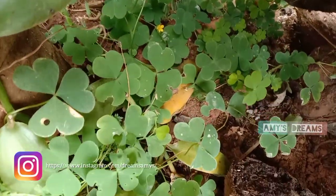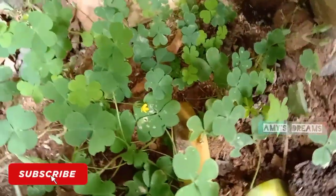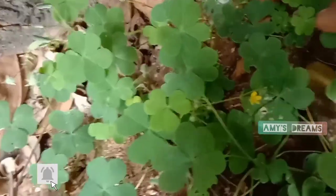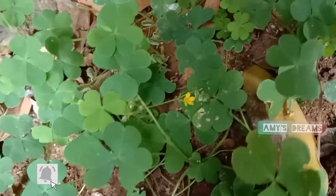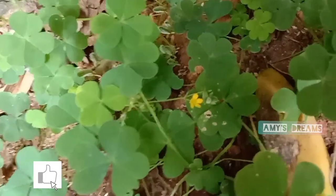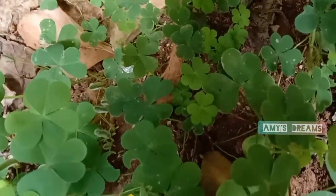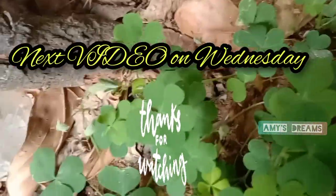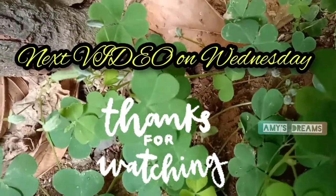If you like this video, please like this video. Please click the like button and subscribe to our channel. See you next time. Bye-bye.